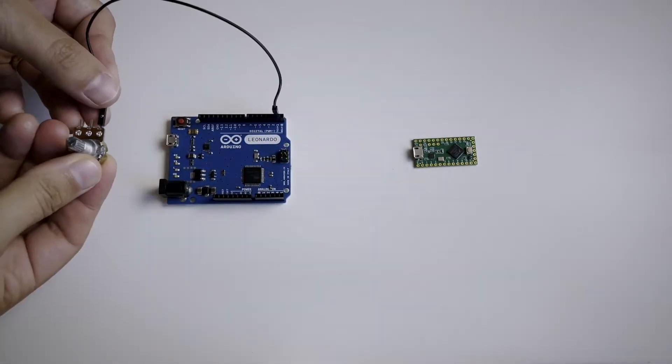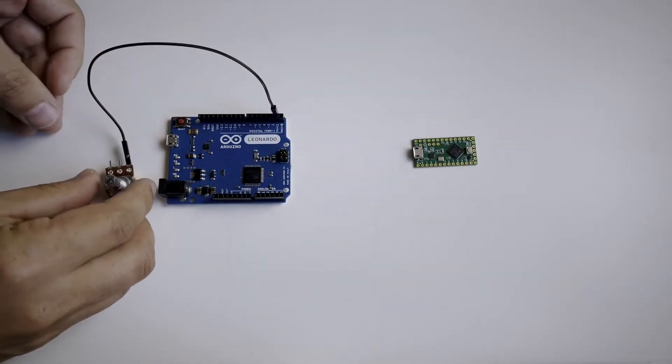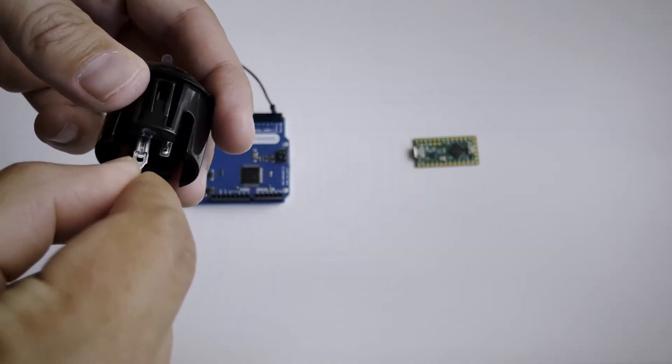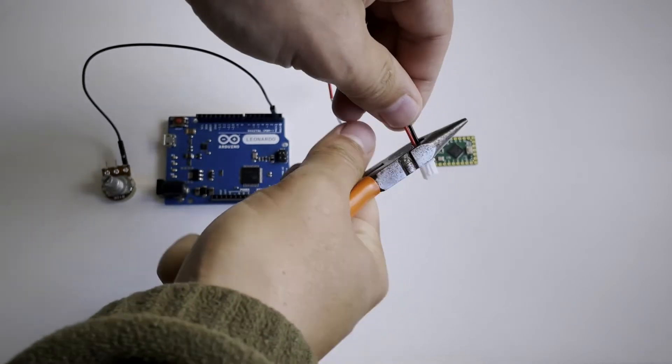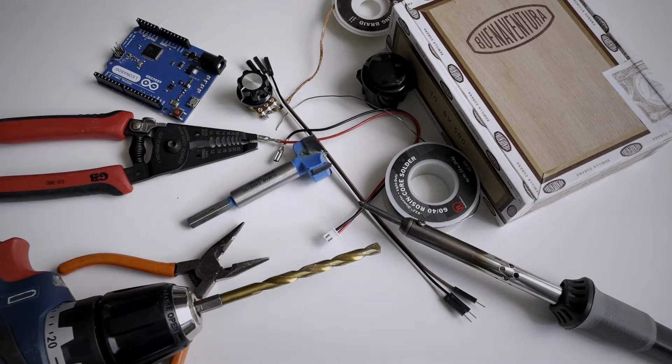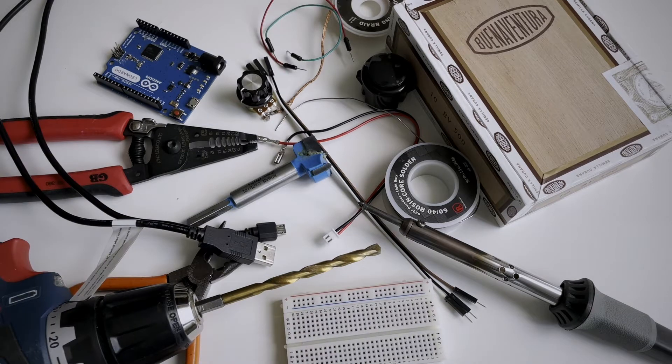We'll be using female-to-male jumper wires to allow us to plug up the potentiometers easily. For the buttons I'm using arcade button wire that snaps into place, then cutting off the other end so I can attach it directly to the microcontroller. We'll also need a cigar box — I bought a lot of 10 from Amazon, but you could probably go to your local smoke shop. And finally we'll need jumper wires, a micro-USB cable, and the outer rail from a breadboard. I'll link everything in the description — I got you!